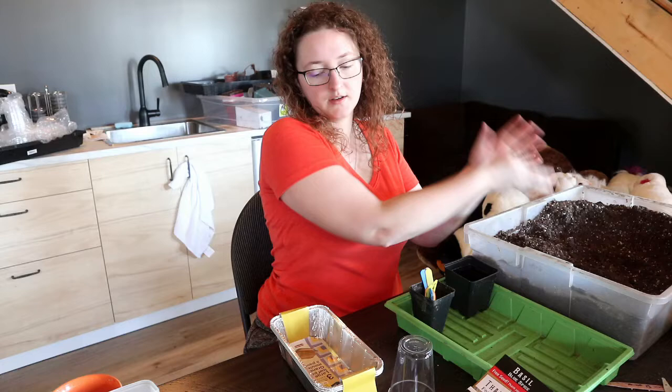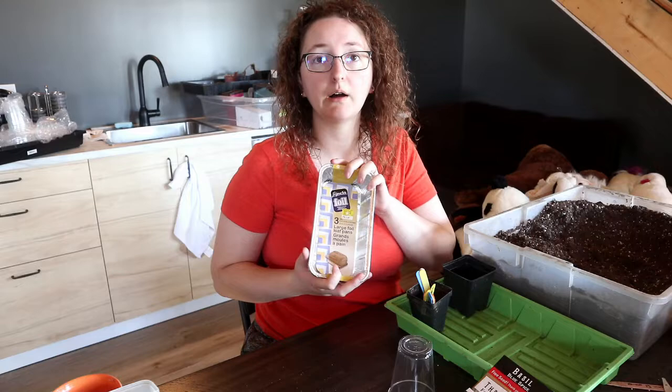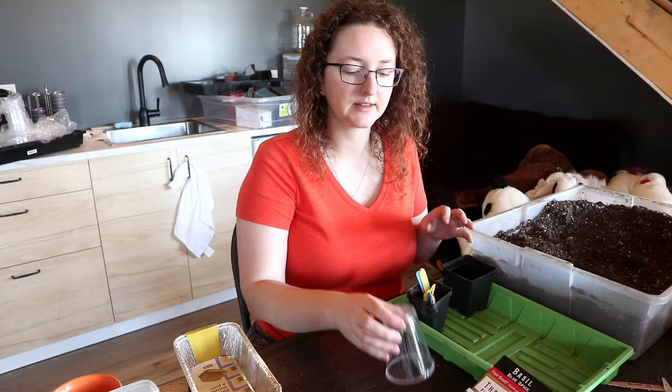As far as vessels go, I have saved every pot I've ever purchased a plant in from a greenhouse or garden center, but I also decided to show how to make use of some aluminum trays you can get pretty cheap — probably at dollar stores and things like that.